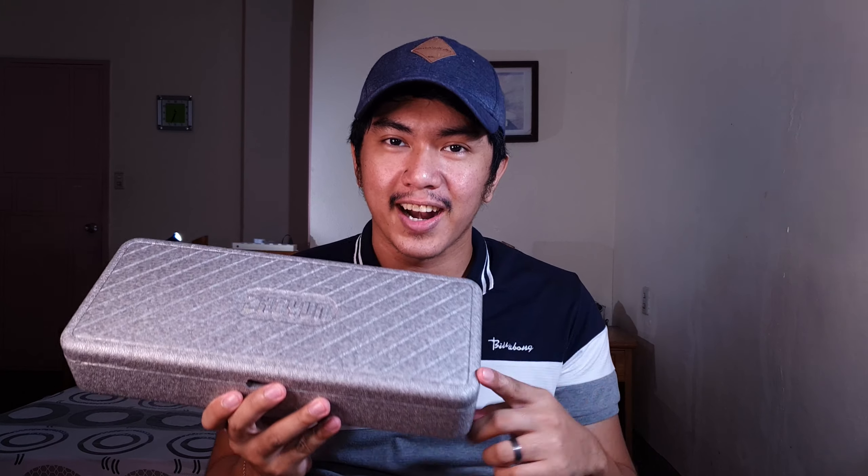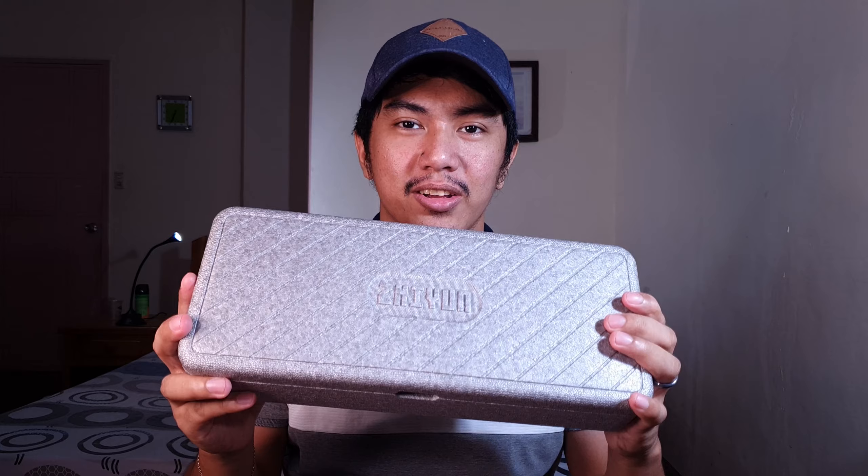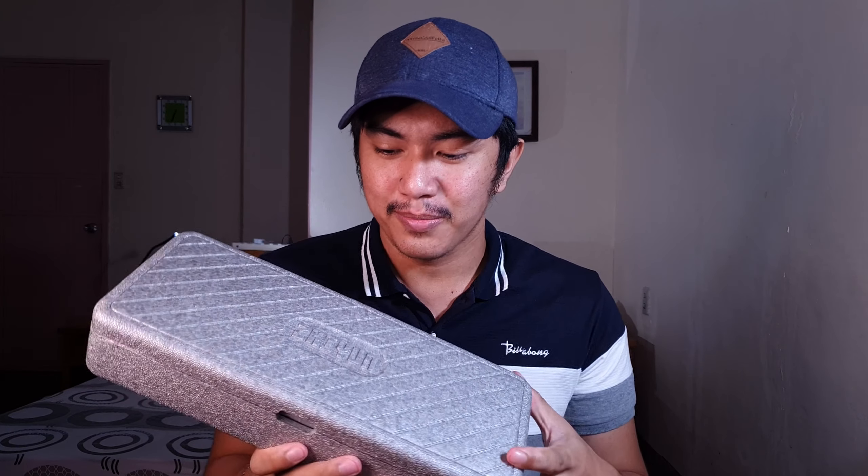Binili ko pala ito secondhand kay Sir Arlan. So thank you, Sir Arlan, sa good deal na to. And let's see kung anong laman ng box.